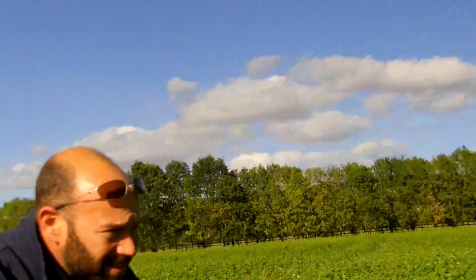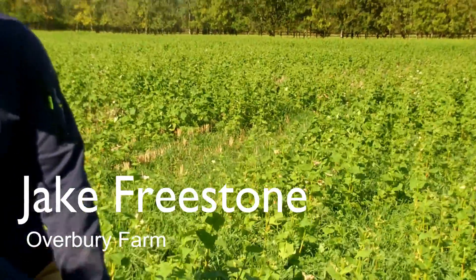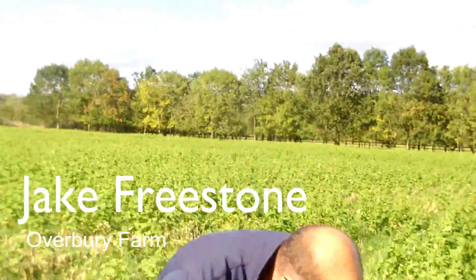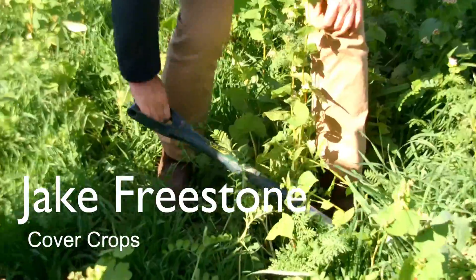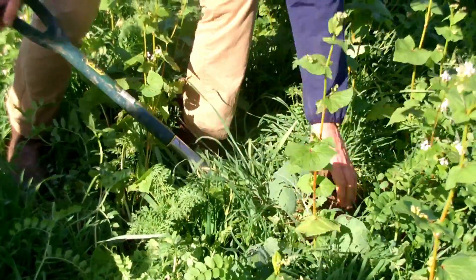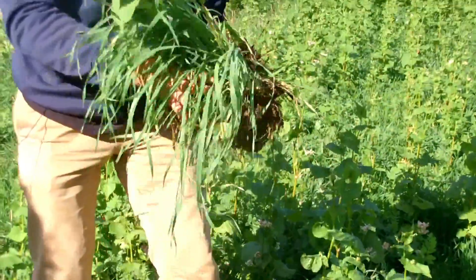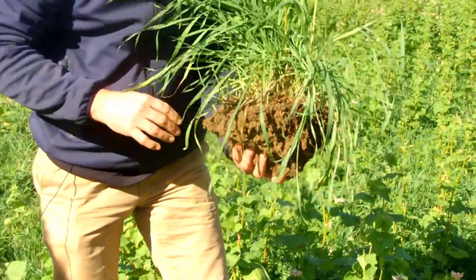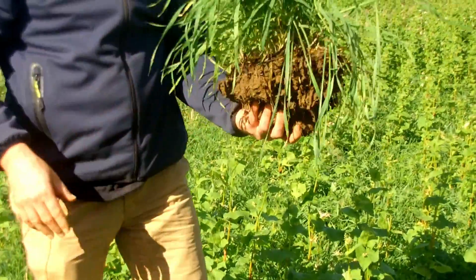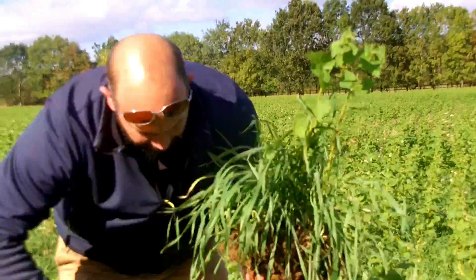Slightly different soil here — this is some of our sand and gravelly land. This was wheat planted — Crusoe wheat — harvested last week of July, and then planted with our cover crop which will go right the way through the season until this is programmed in for soya beans for next year out here.